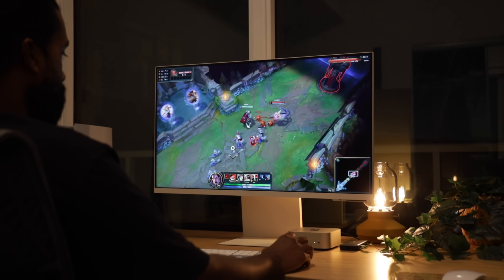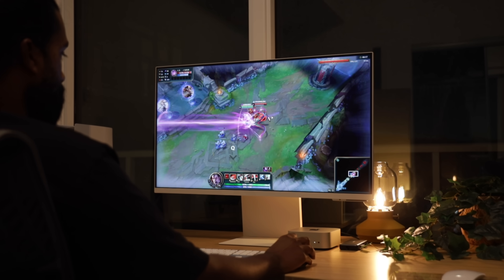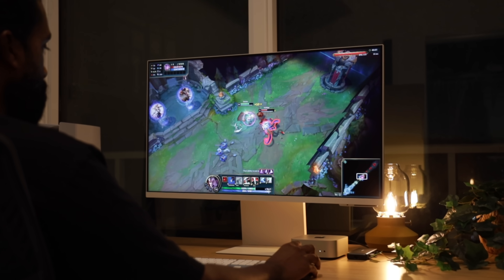And for all the gamers out there, I had to test a little League of Legends. I know Macs aren't exactly known for gaming, but hear me out — I was getting around 100 FPS consistently, which is wild for a Mac. On my old Intel MacBook Pro, I was lucky to get 60 FPS with settings maxed out. The performance leap here is massive, and it's running so smoothly that I almost forgot I was playing on a Mac.